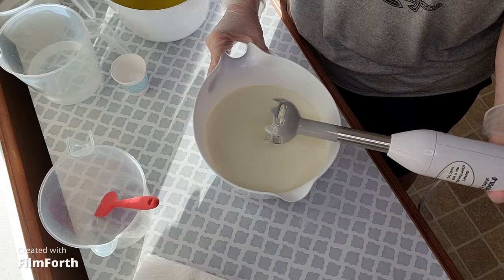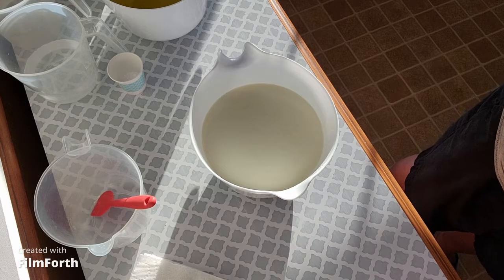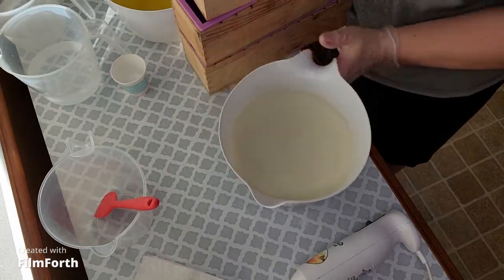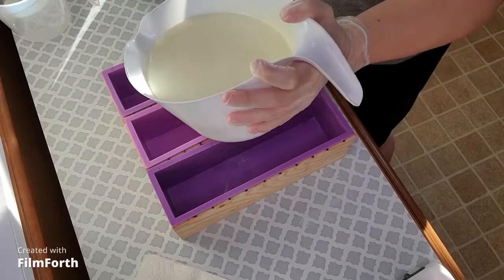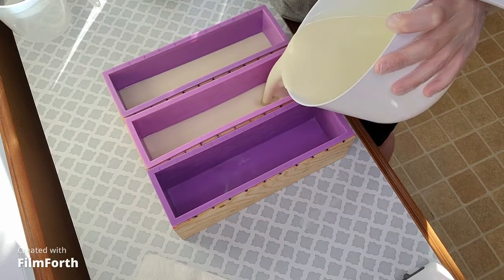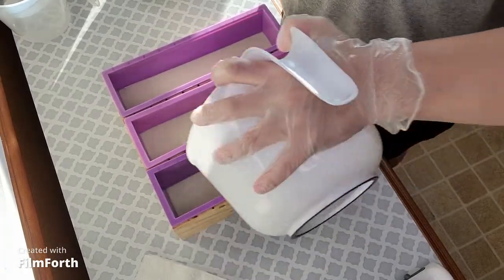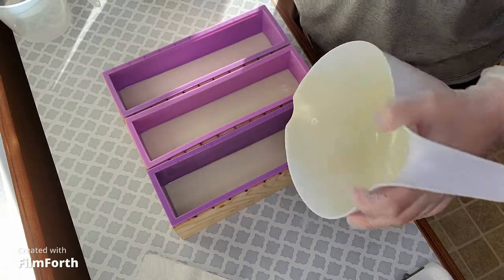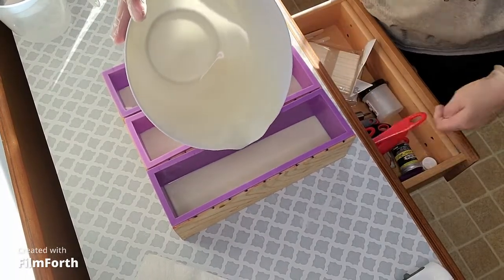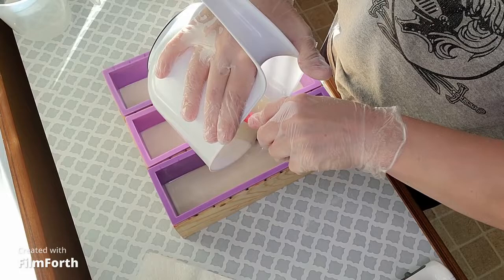This is obviously not accelerating, which is absolutely lovely. And it's good because I'm going to pour this before I even mix the other two. That looks so creamy, beautiful.